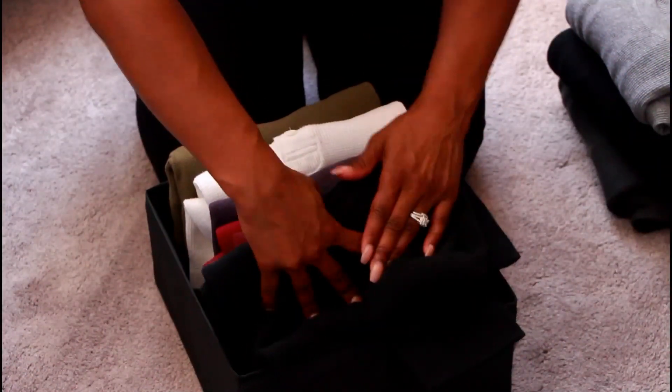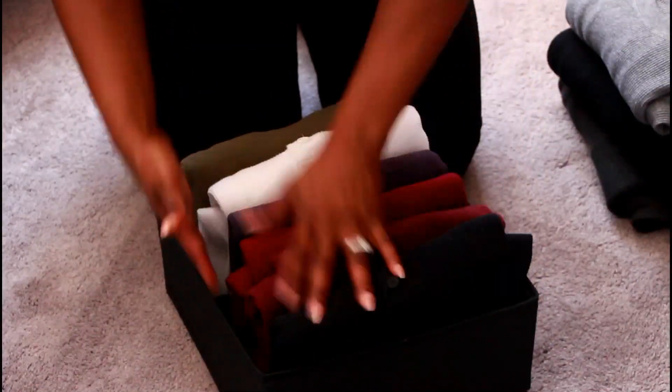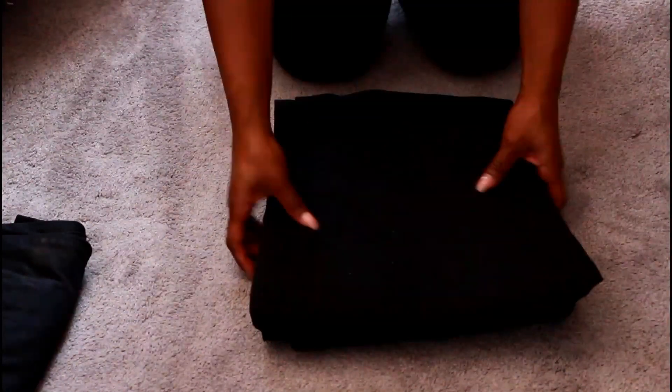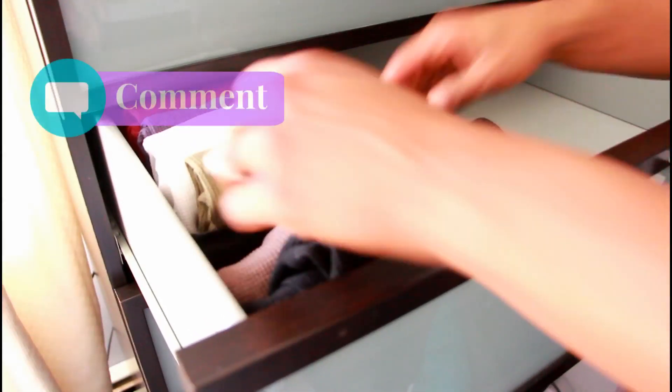You also want to do the same thing with your jeans and any type of bottoms to fully maximize your space. This is what everything should look like — all your drawers should be completely nice and neat. To be honest, what used to take up six drawers with this technique alone only filled up three.